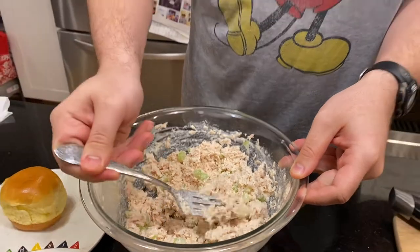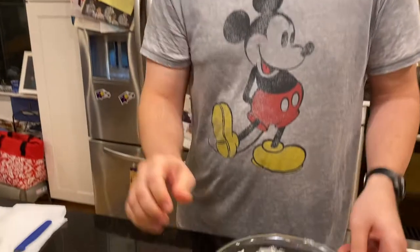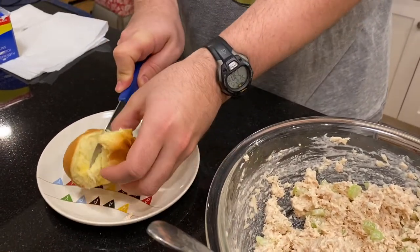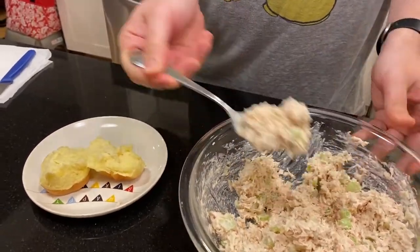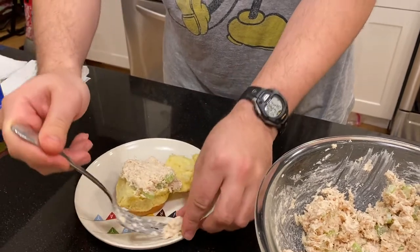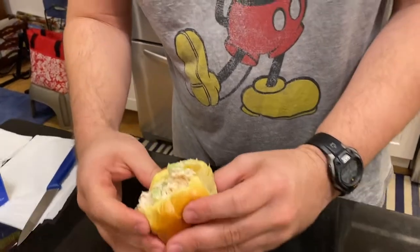I'll give it a little taste. Mmm, that's pretty good. I have a little mini roll here — I'll just cut this thing in half and make a mini tuna sandwich for myself. And that's a very quick meal.